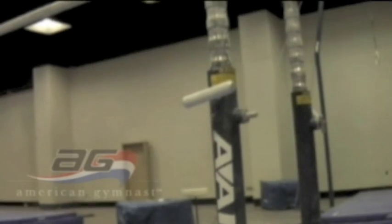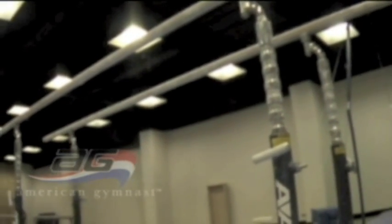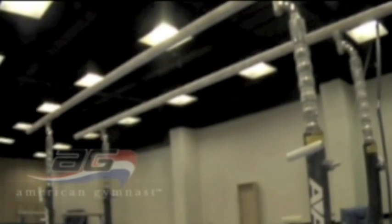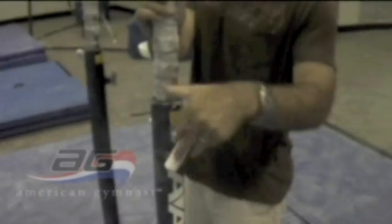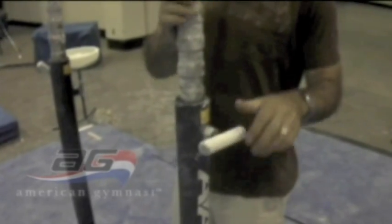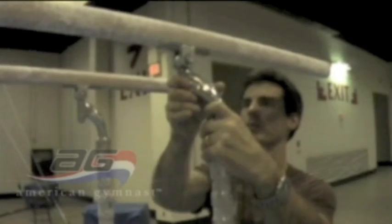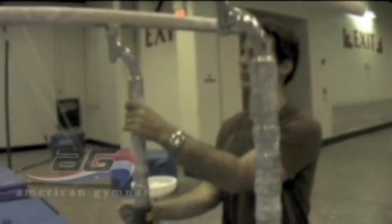In this video, we will show you how to adjust the width and height of your AAI Elite Parallel Bars. To adjust the bar width, loosen the spin lock and turn the piston so the gooseneck position changes. The P-Bar width adjusts from 15 inches to 26 inches.